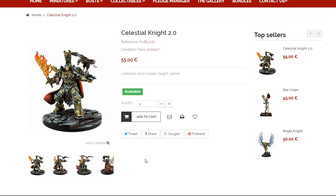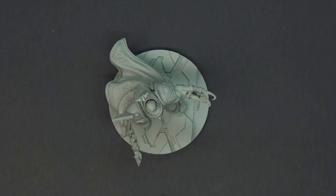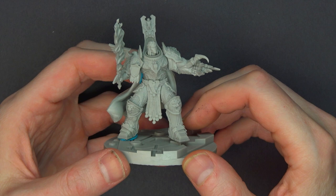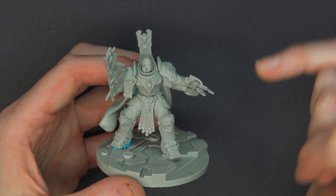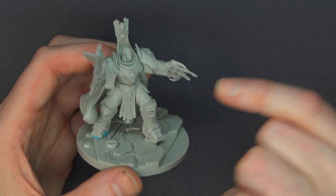All right, let's get back to our Celestial Knight and get this thing all assembled up. That was a really fun build for the Celestial Knight, aka the Emperor of Mankind. I really enjoyed it. All the square pegs go together pretty well. I did discover another little air bubble, but nothing too bad — we can fix that with some plastic putty for sure.